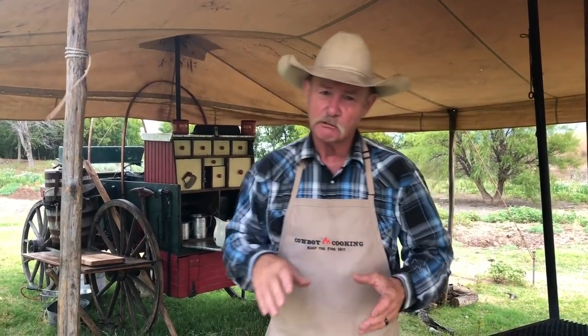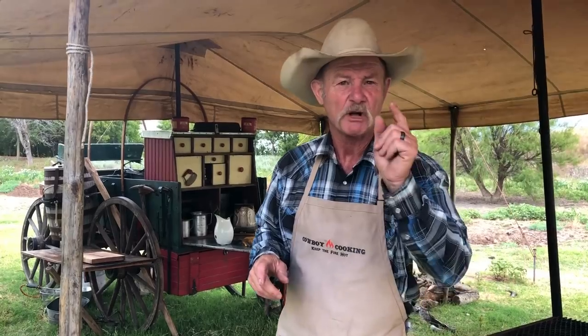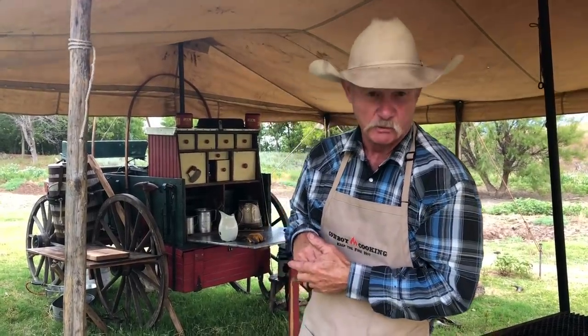So we got old Bertha fired up, got the grill on her. Things are looking good, folks. Stick around because this is a Southwestern Chipotle honey glazed shrimp that will give you the happy dance for sure.